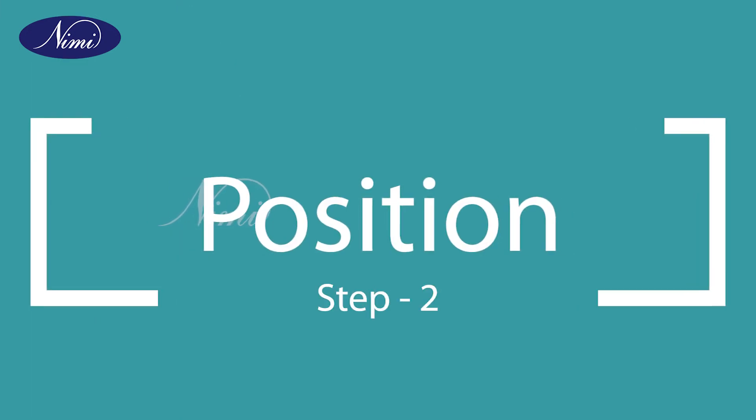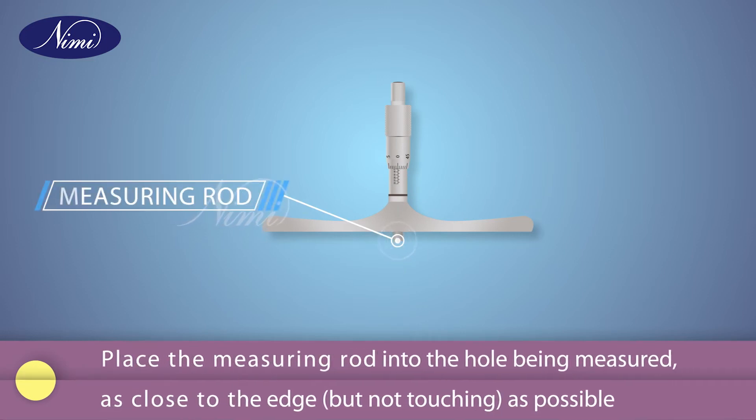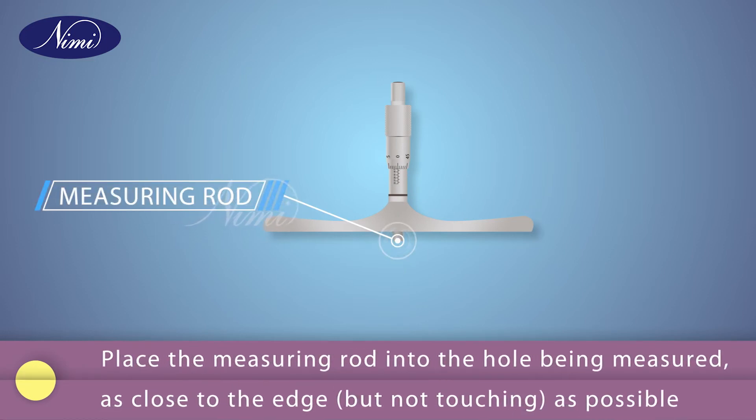Step 2: position. Place the measuring rod into the hole being measured, as close to the edge but not touching as possible.